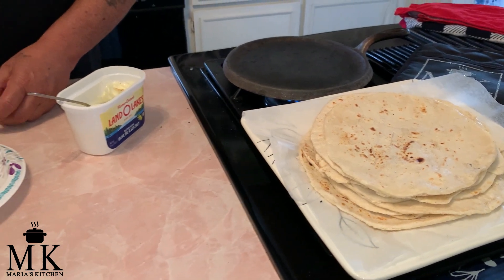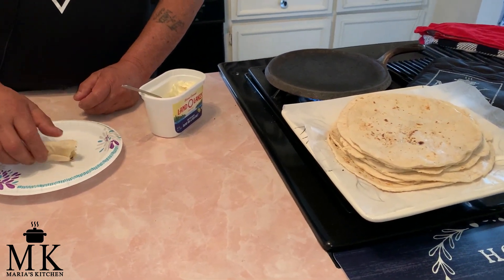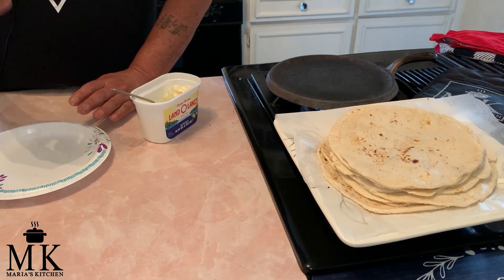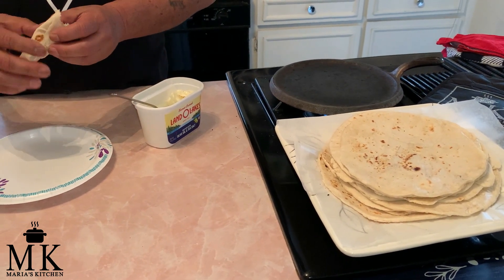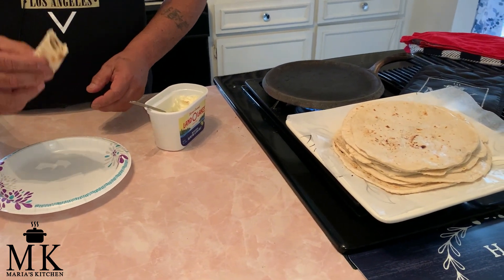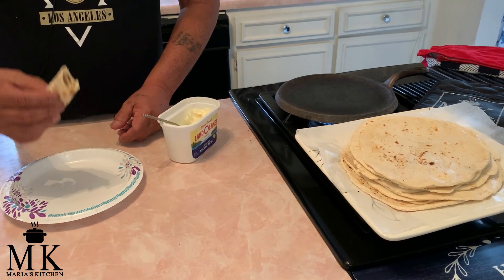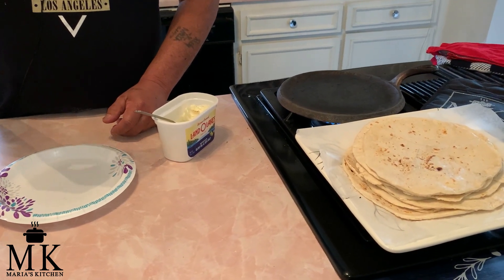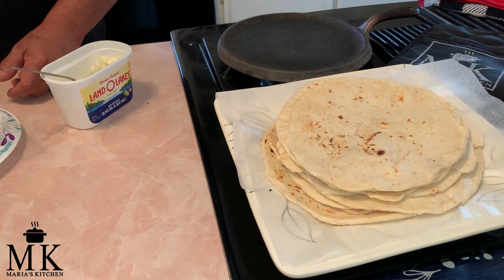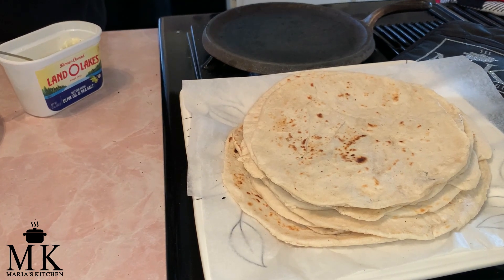I hope you guys like this. Like I said, this is Maria's Kitchen and I'm her husband. I've learned a lot of little recipes she's made over the years and I'm starting to do them slowly so I don't have to depend on her all the time, because sometimes she's really busy. This is one of the easiest tortilla recipes you could do.